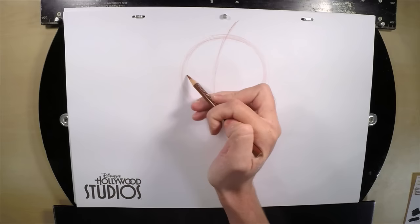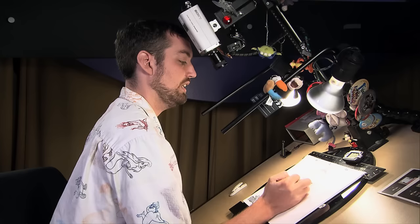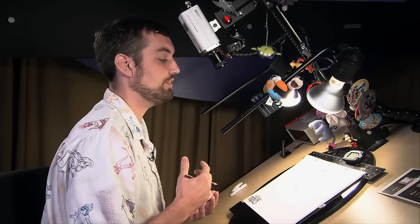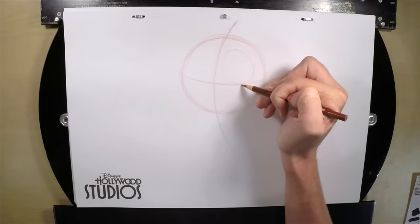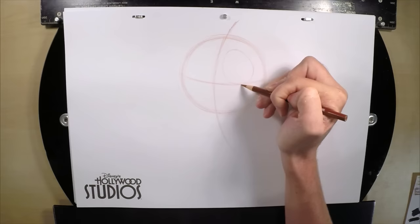We're going to go about halfway down the circle on the left and draw a horizontal guideline which is going to dip down just a little bit and curve up halfway on the right. Now Jack's head is a skull, and he has these big gaping eye sockets that are shaped like eggs — wider at the bottom than at the top. We're going to place one big eye socket leaning against this horizontal guideline, leaning in towards the center guideline.